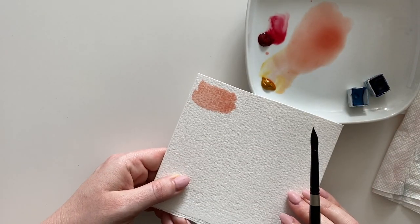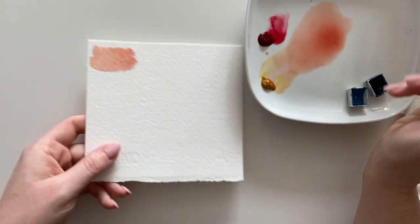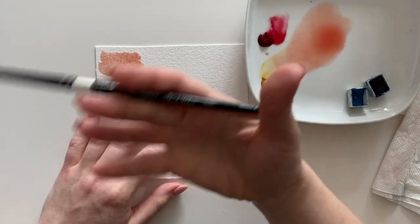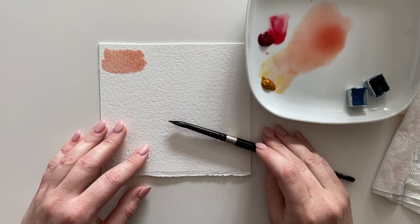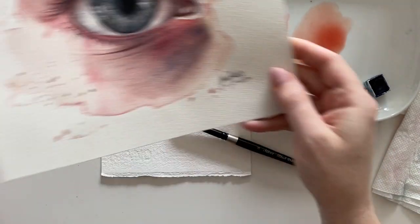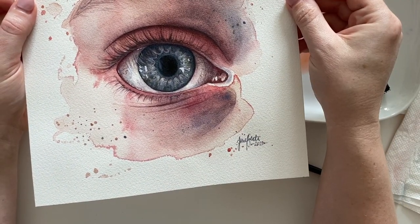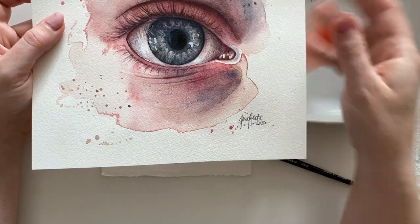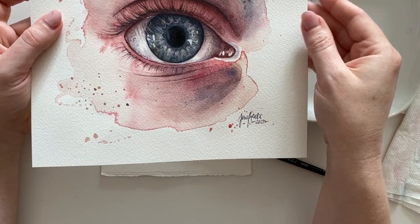This is also the reason why we use white palettes for mixing, so that we can see the color clearly. Why is it important to use transparent pigments? It depends on the technique you're going for. If I want to do something detailed like an eye, I do more layers — I apply layer after layer — and I need transparent watercolor for that, because opaque watercolor will cover everything and cover the white underneath.